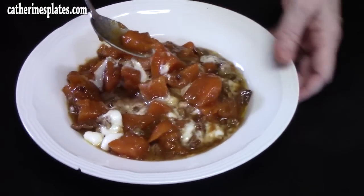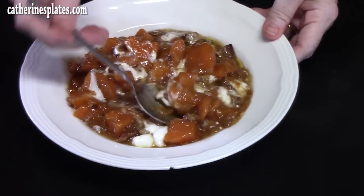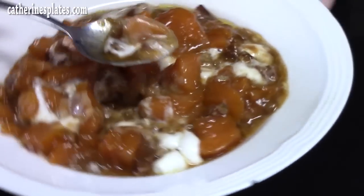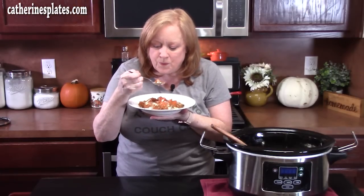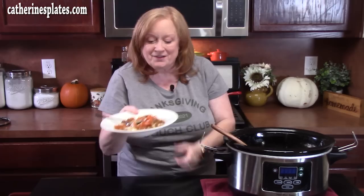Look at that — all out of your crock pot! Those creamy marshmallows, the crunch from the pecans, and those sweet potatoes with that glaze we made. Nothing like turning fresh sweet potatoes into sweet potato casserole. That's delicious! I hope you give this one a try.